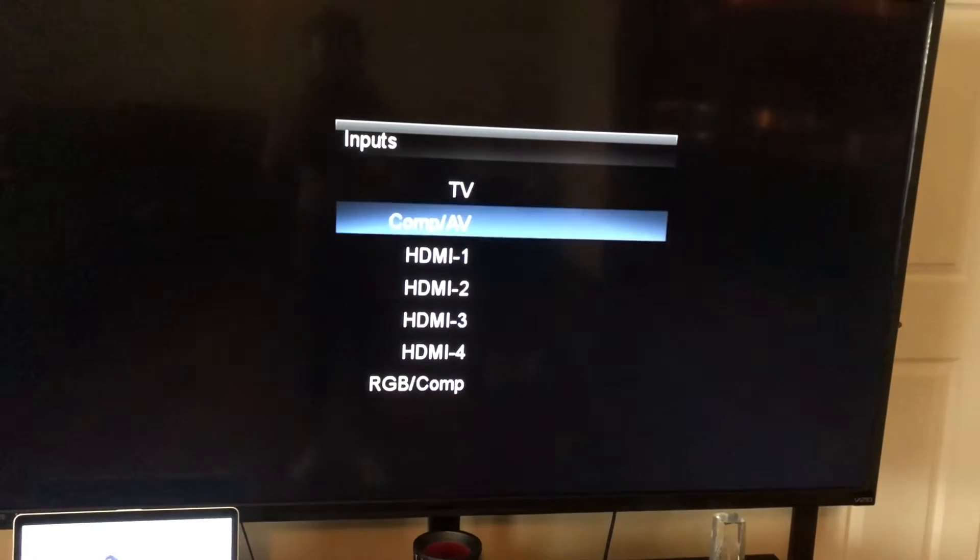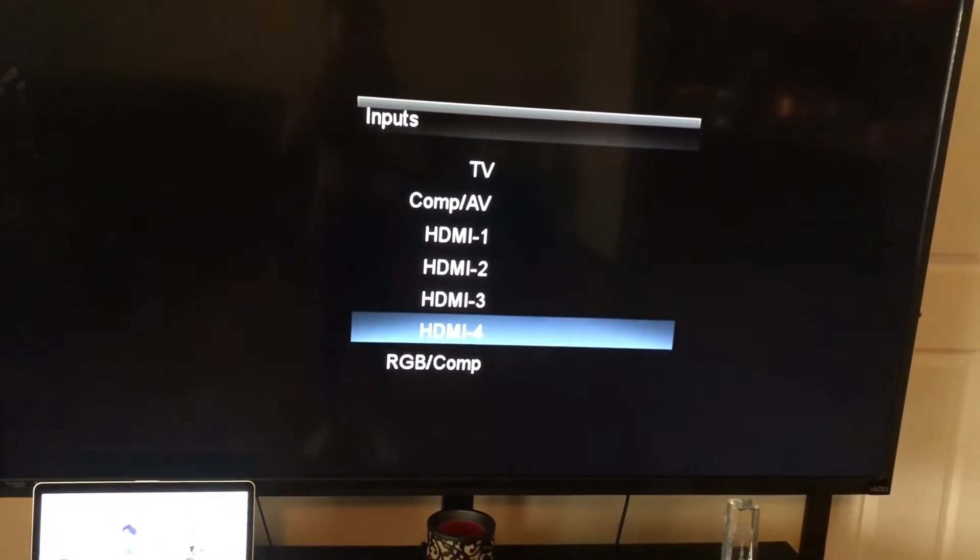That's how I know. Also, if you don't know, you can always just check each one until you get to it. So when I go to HDMI 4, I am connected.